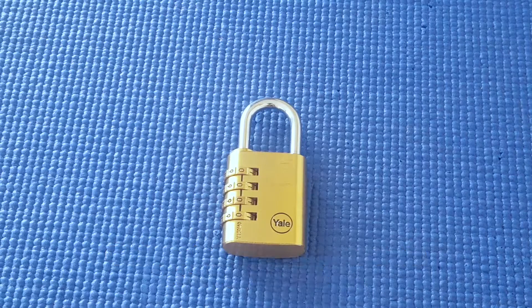I'm taking another look at this Yale four-wheel combination lock again. I've already done a video on this and Potty314 has also done a video on this, a better one than mine. The reason why I'm doing another video is because I had a comment from someone who had one and was still struggling to open this lock.